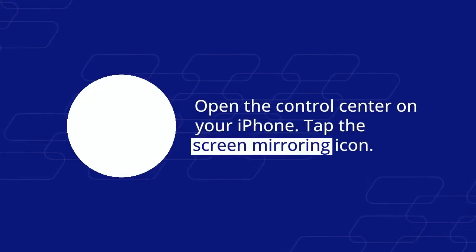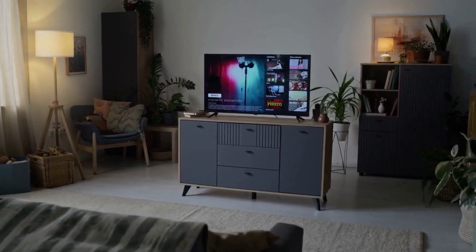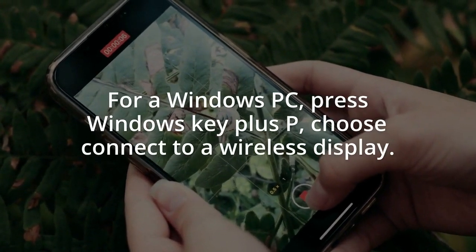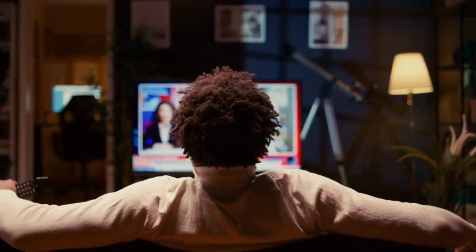If you are using an iPhone, you can use AirPlay. Open the Control Center on your iPhone, tap the Screen Mirroring icon, and select your LG TV. For a Windows PC, press the Windows key plus P, choose Connect to a Wireless Display, and select your LG TV.